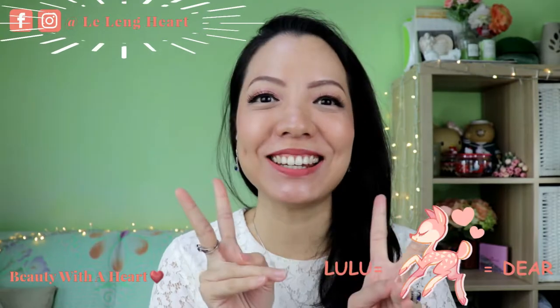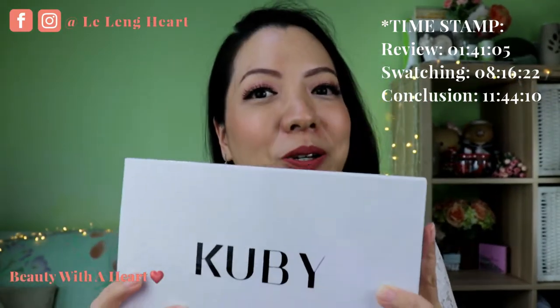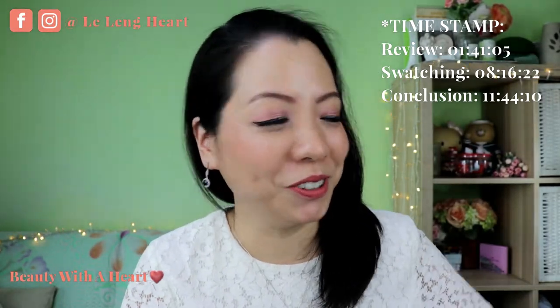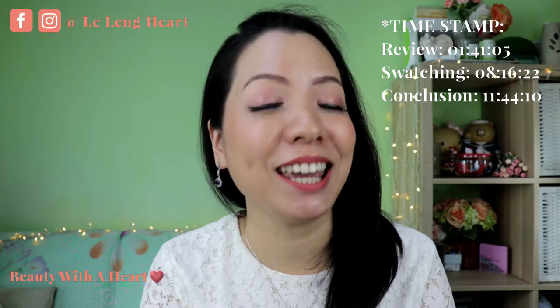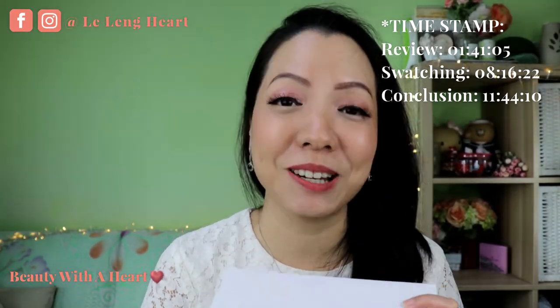Hello there, welcome to Beauty But Heart. Today I will be sharing with you this — the Kube Beauty liquid matte lipstick. I was watching a Singapore beauty YouTuber, Tiara, for her review. She was given the PR set from this company. Coincidentally on the same day, a subscriber of mine requested me to do a beauty review for this lipstick, so I bought this all by my own pocket and have been using it for over a month.